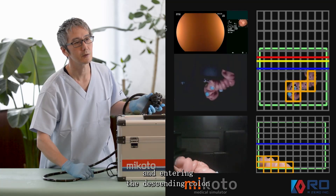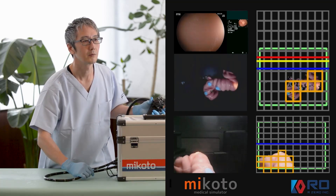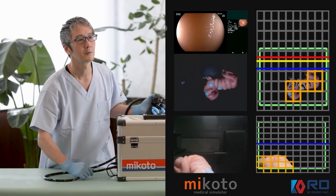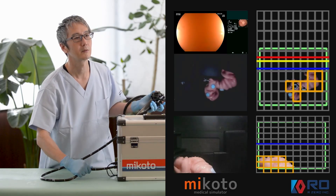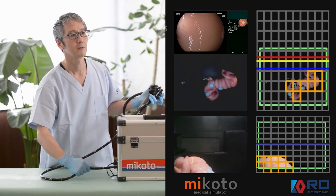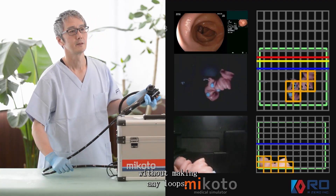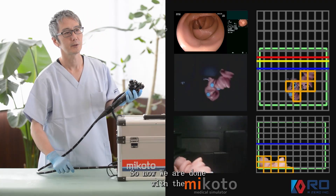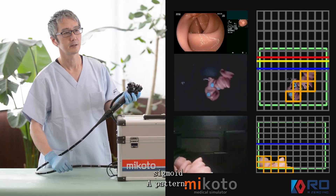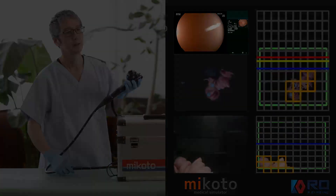Enter the descending colon without making any loops. Now we're done with the sigmoid A pattern.